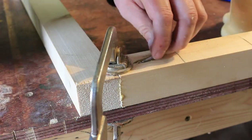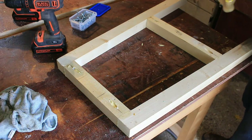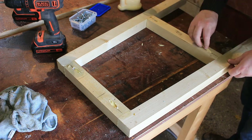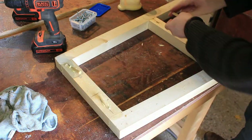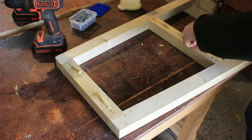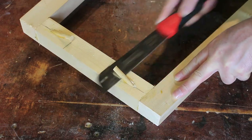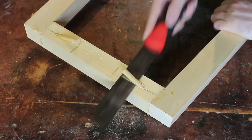Pocket holes on both sides — there we go. Flipping it over and that's going to keep it nice and square. Using some 9mm dowel cut down to two inches I can fill these pocket hole screws and leave those to dry overnight. Coming back the next day I can trim them down with a flush trim saw, give them a quick sanding, and any gaps I can fill in with wood glue and sawdust.